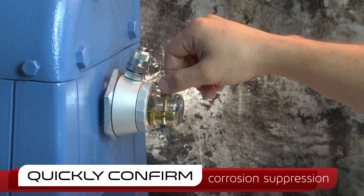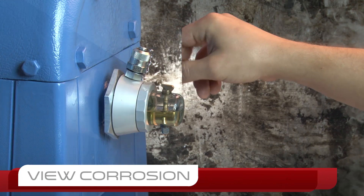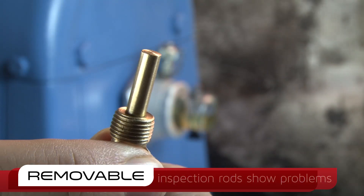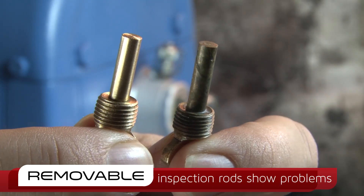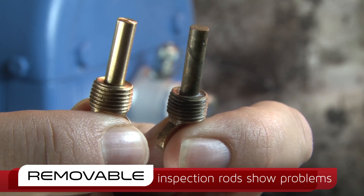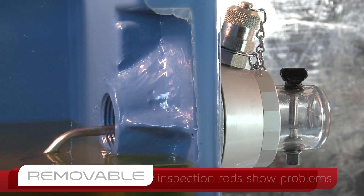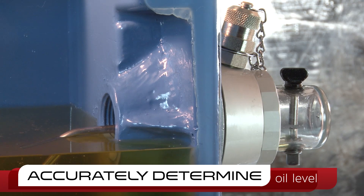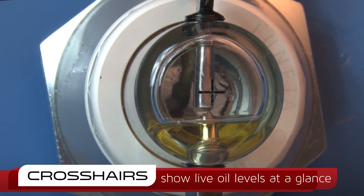Interchangeable probes provide an indicator of corrosive agents within the oil or headspace without ever having to shut down the machine. The CMP's oil level crosshairs offer a quick, accurate indicator of current oil levels within the machine with no downtime required.